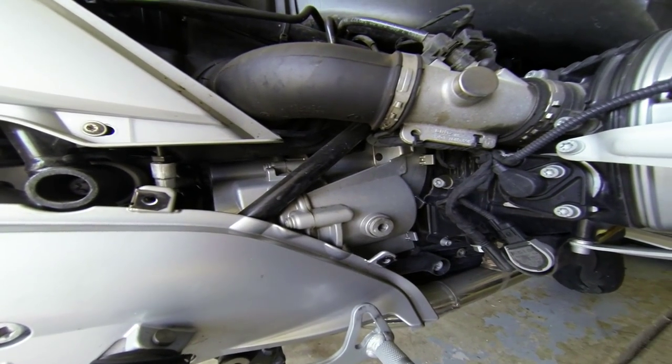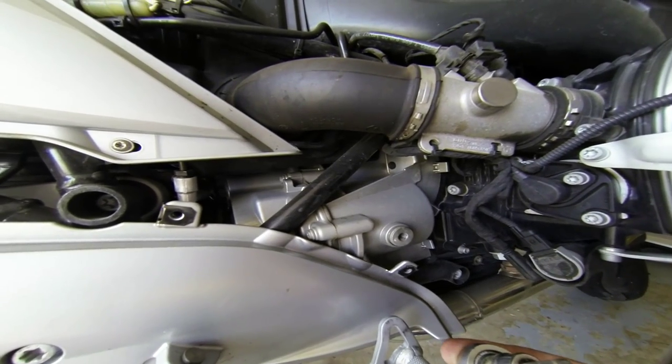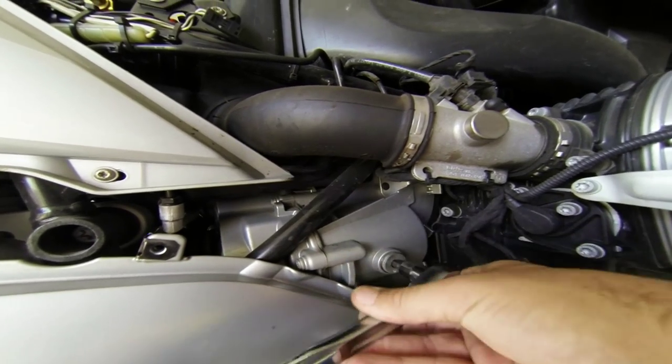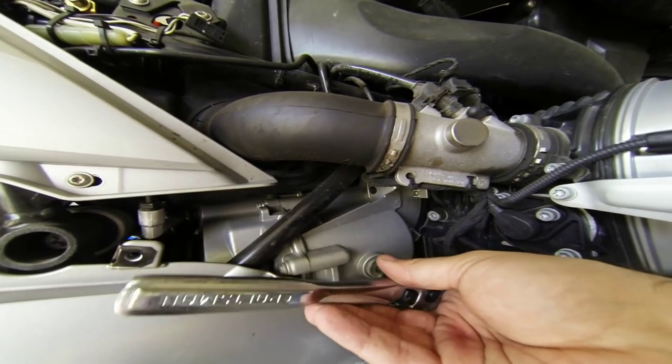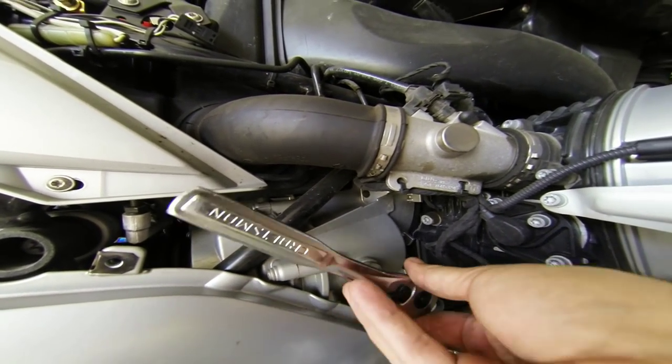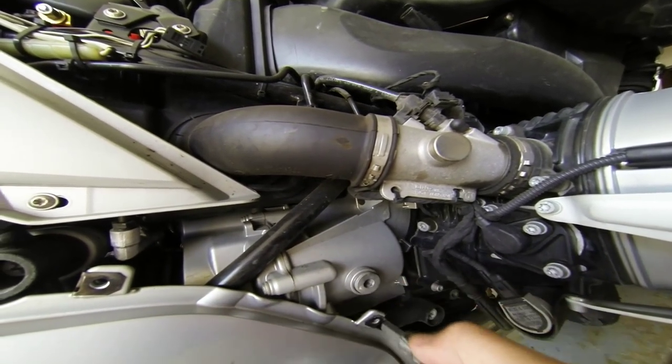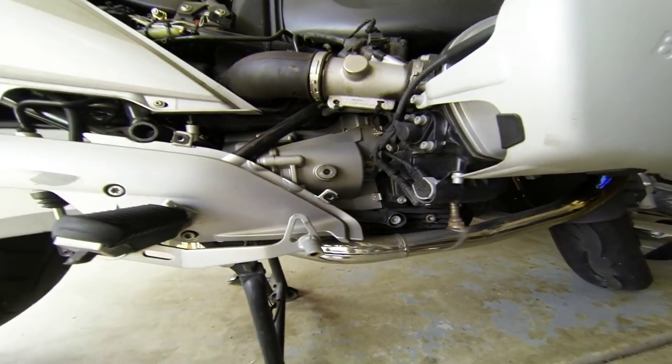The fill plug takes a number 8, just a regular hex head. I've already busted it loose — I used a little dead blow hammer to make sure. Mine is loose, so I'm good to start draining.